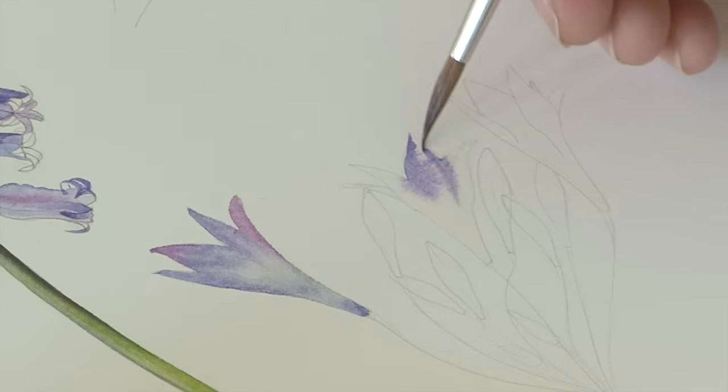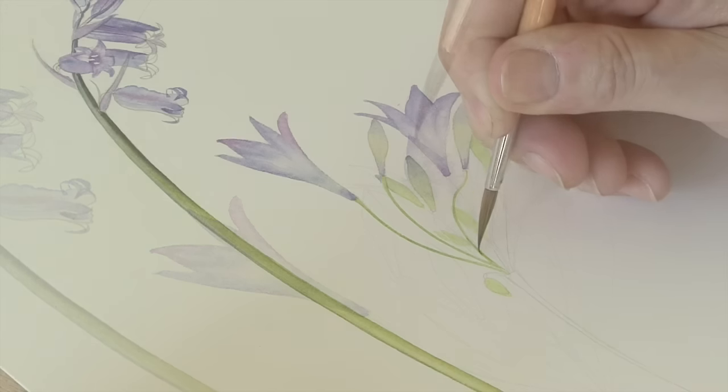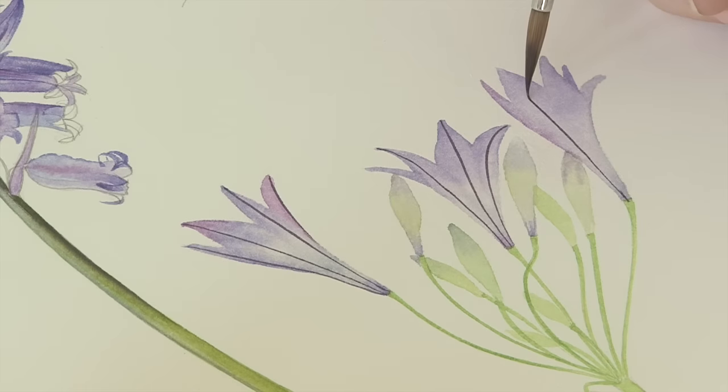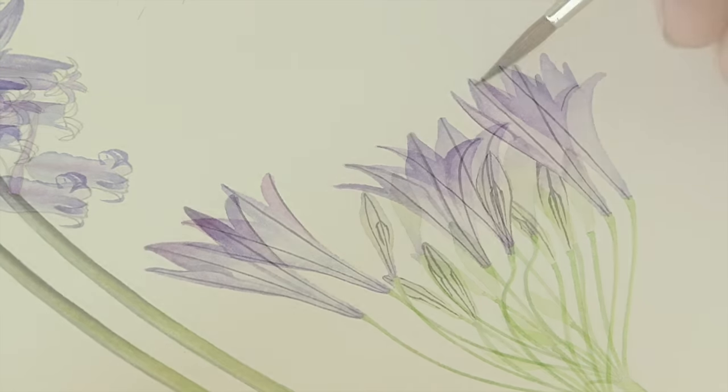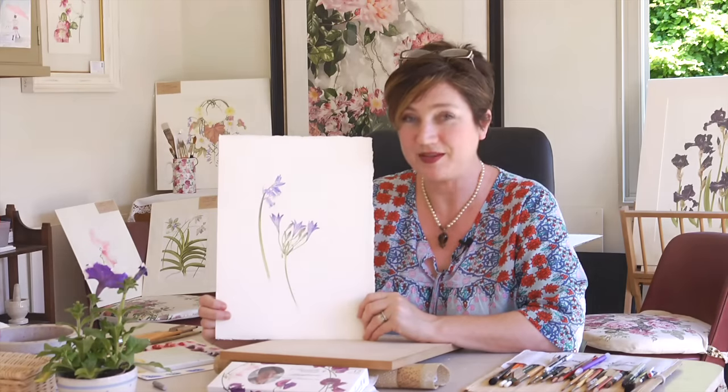I've just done this on a study page — I've added it to a bluebell that I did earlier in the season. I think it would just be really nice to fill a page full of blue flowers, so you could do the same. It would be really nice to see some of these Tritelia on the gallery website.